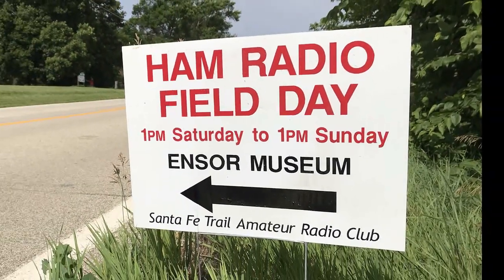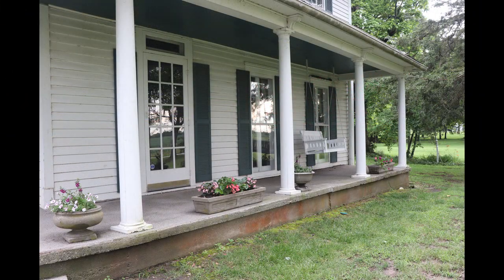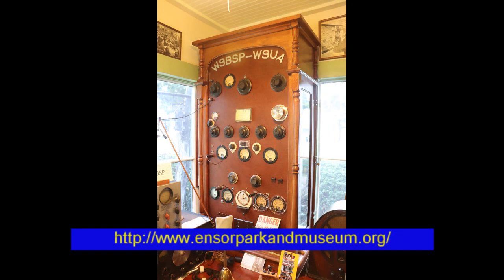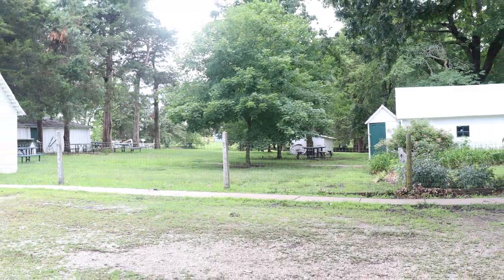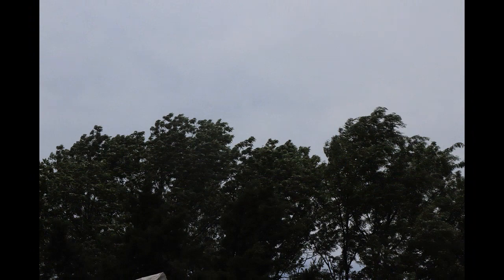The club's field day site was the Enzer Park and Museum. The Enzer Museum showcases the many contributions of Marshall Enzer and his sister Loretta. You can learn about the museum at www.enzerparkandmuseum.org. The club has held field day activities at the museum for a number of years. The museum site offers benefits — since it was once a working farm, there are plenty of trees and open space to raise antennas, and it also qualifies for the public location bonus points.